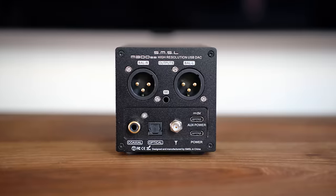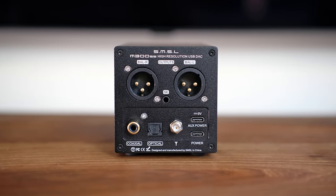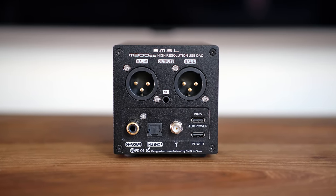As for the digital inputs, we have coaxial, optical, Bluetooth, and USB, which is in the form of a USB-C input. Another USB-C on top is for auxiliary power.